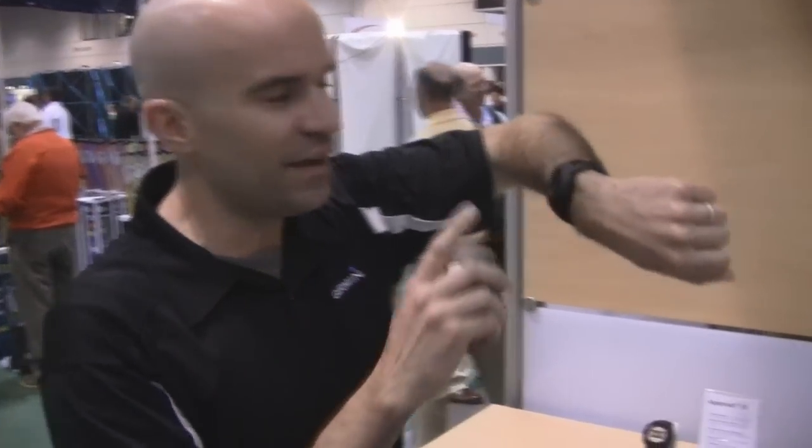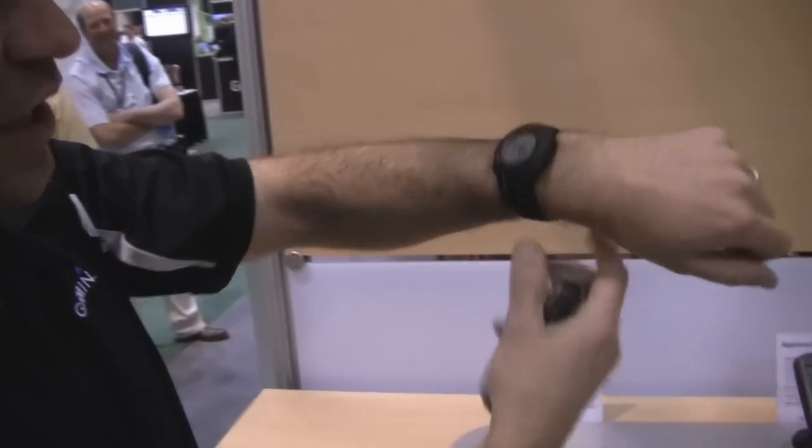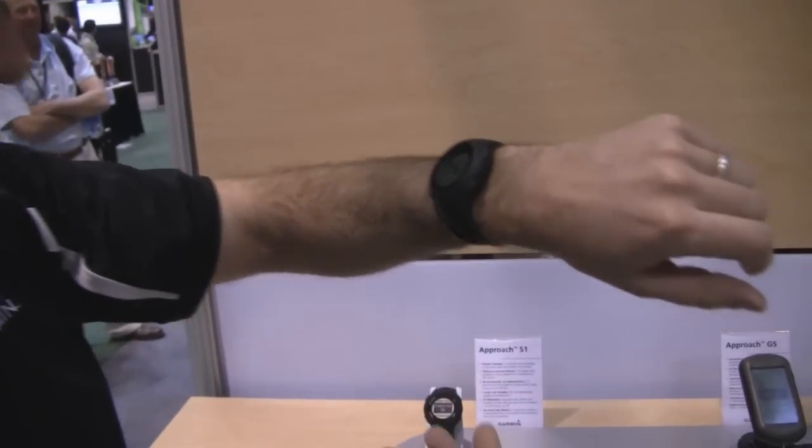But now what we've done is we've brought up the Approach S1, which puts all of that data onto a watch. So it takes those 15,000 courses and puts it onto a device that I can wear as an everyday watch.